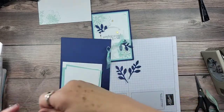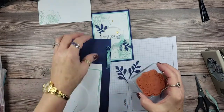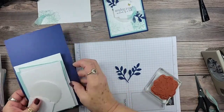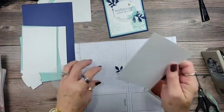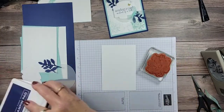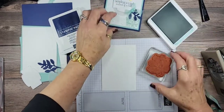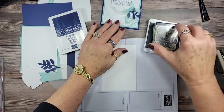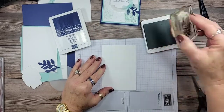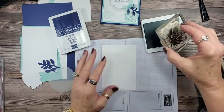We're going to start with the larger flower to create our background on the front layer. I'm using Pool Party and Night of Navy today. I'll ink up the stamp — make sure I'm in the shot — and I'm going to start by stamping in the corners.